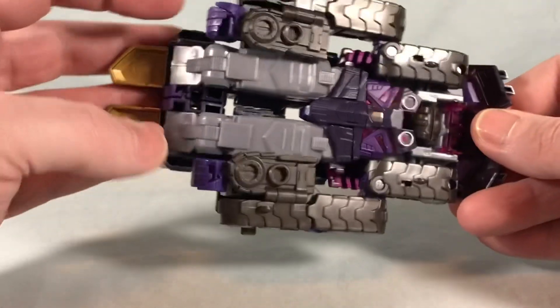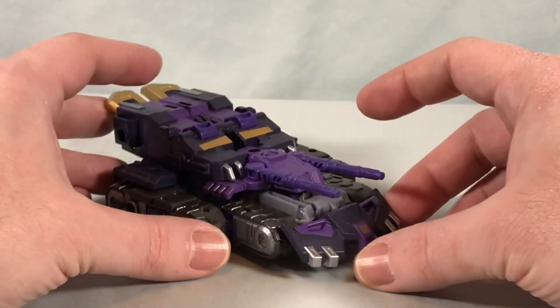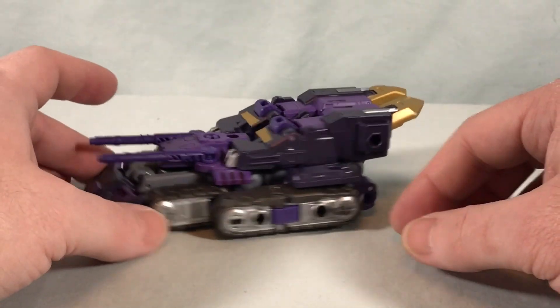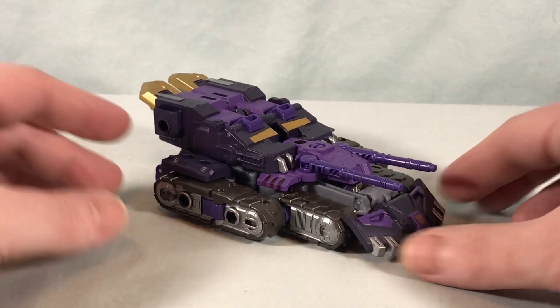Really the only complaint is that the fists just hang out here, but it's not that big a deal — it's a minor complaint. It would have been nice if they could have hidden them somehow. But yeah, he looks pretty great in vehicle mode.